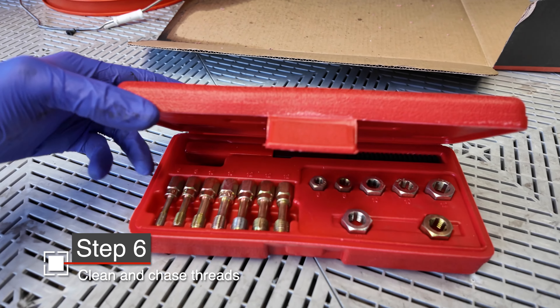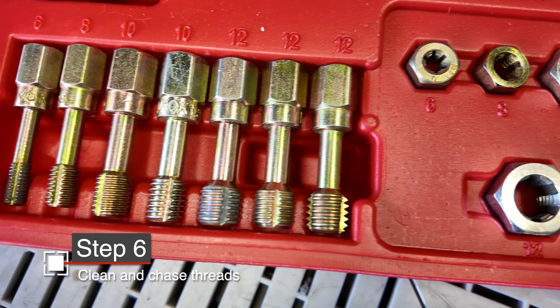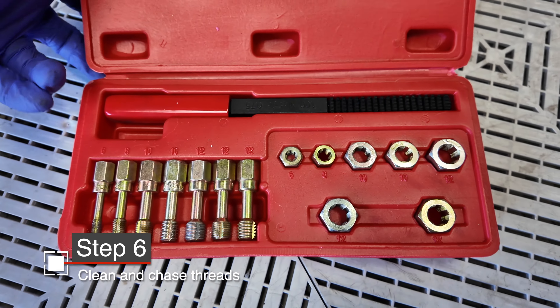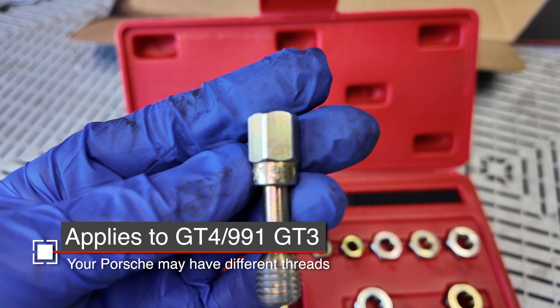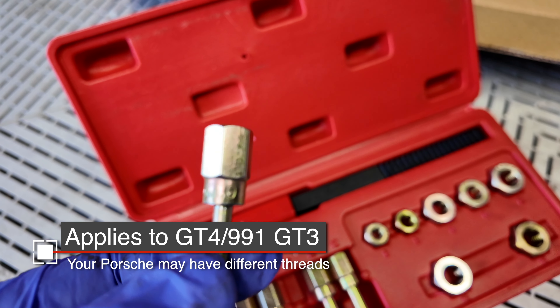Everything you need to chase the threads for this install is in this kit — link down in the description. It's an Amazon Associates link, so after clicking that link, anything you buy helps support the channel. To chase the holes for the caliper studs, you need the 12×1.5 chaser, and for the brake line stud kit, you'll need the 6×1.0 thread chaser.